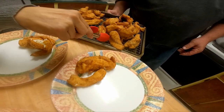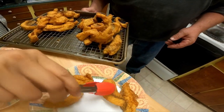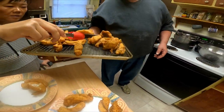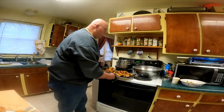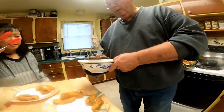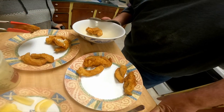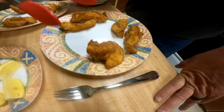Some lingcod for Ellie, and this is yellowtail rockfish. I've got a little surprise for you — especially for my producer who helps me out so much — this here is the filet mignon of fish: the lingcod cheeks. The best part of the lingcod. Help yourself and enjoy!